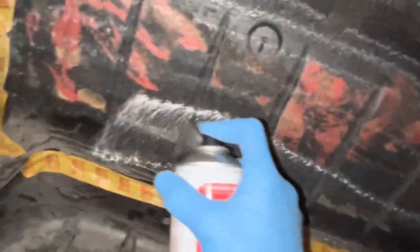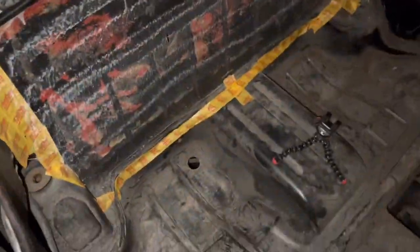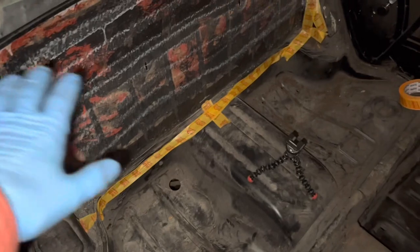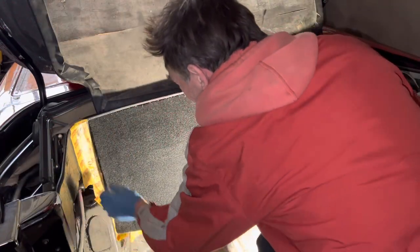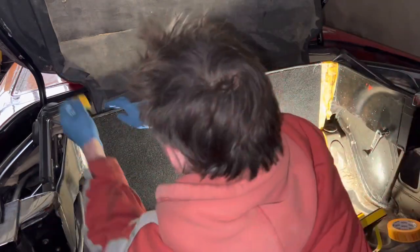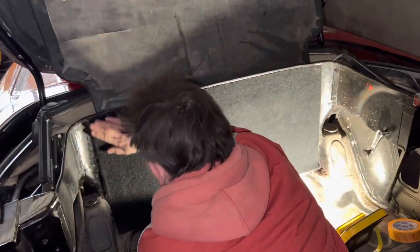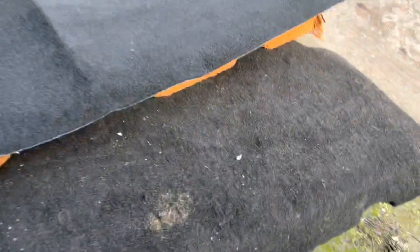Remember to spray contact adhesive on both the back of the carpet and the metal. Usually you'd take the tape off before you put the carpet on, but in this particular case the tape is helping me line up the carpet so I'm going to keep it on.